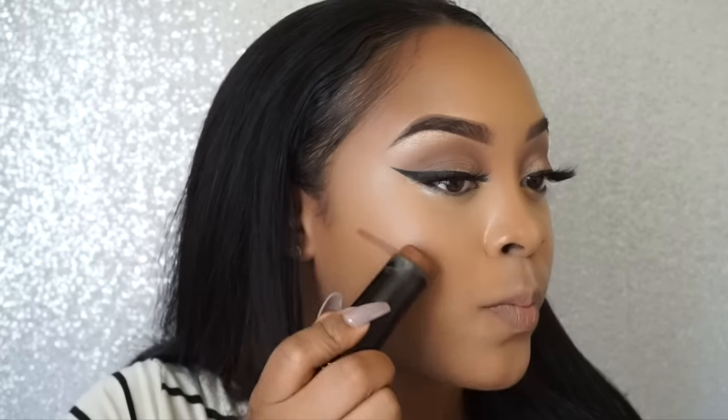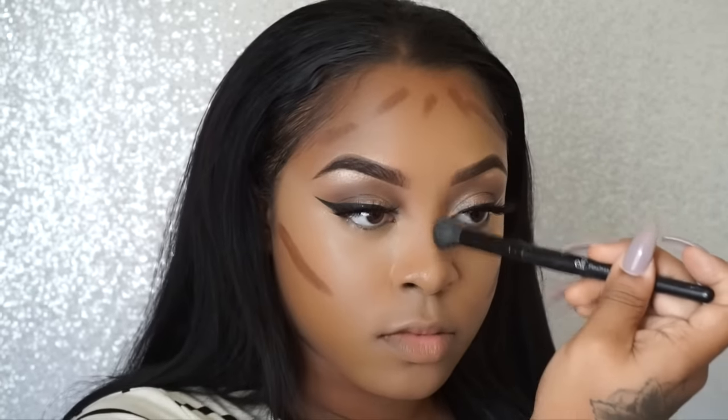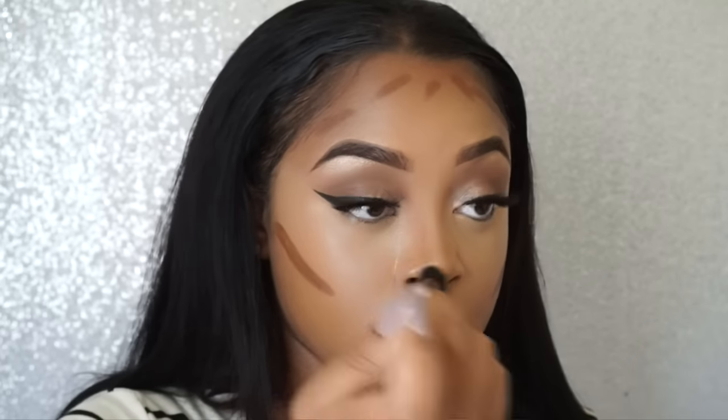To contour, I'm using this foundation stick by Black Opal in Suede Mocha. Their foundation sticks are amazing. I'm getting my Flawless Concealer brush by elf and adding a nose contour just lightly.